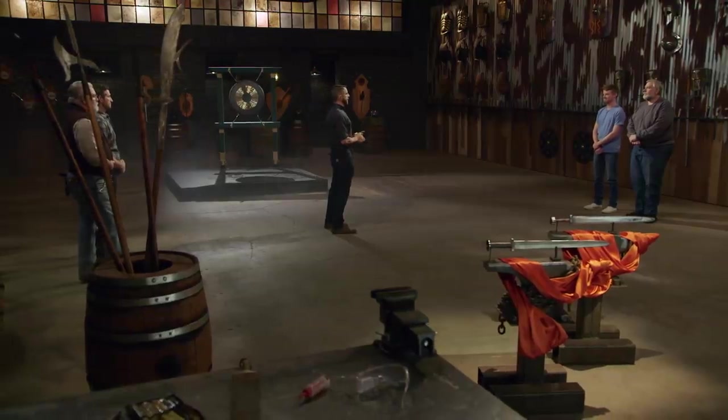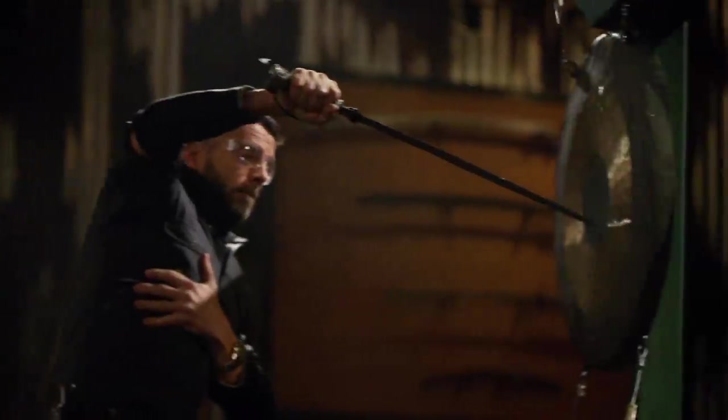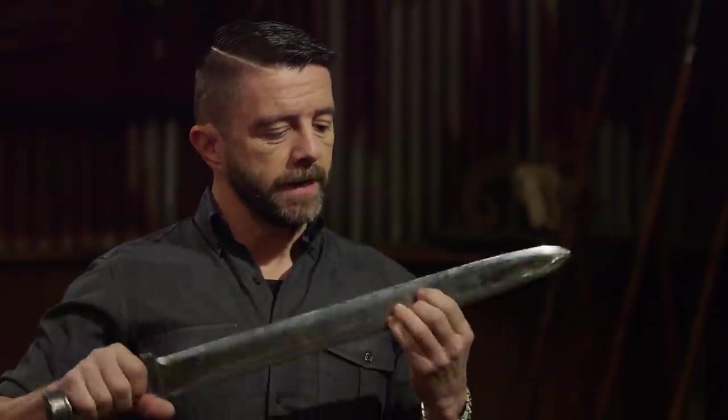Bladesmiths, welcome to the strength test — the gong chop. We'll test the strength and durability of your edges as well as the overall construction of your Swords of Gujian by chopping them into these gongs. Forrest, your sword did take some damage on the edge — there are some rolls crushed in. Your handle is really small; a bigger handle would have helped me control it well. But all that being said, that much damage in a big strength test like this — well done.